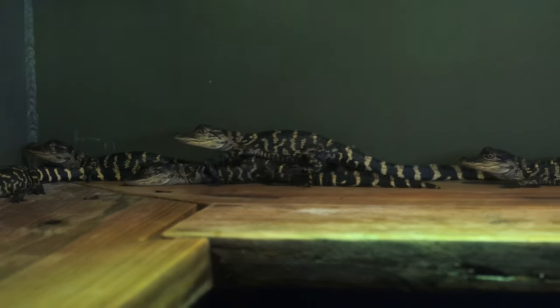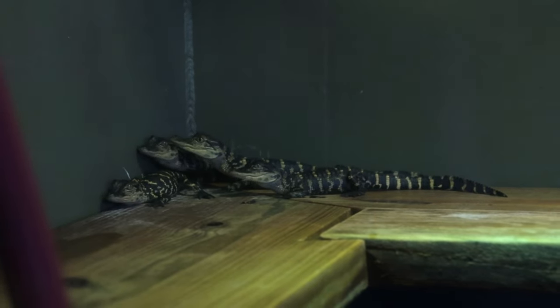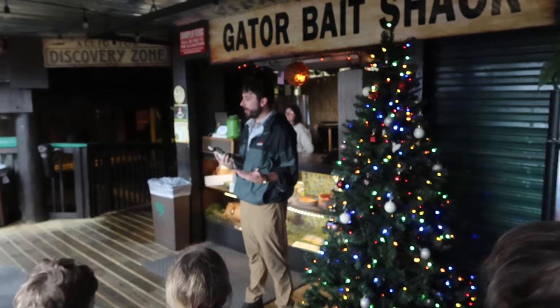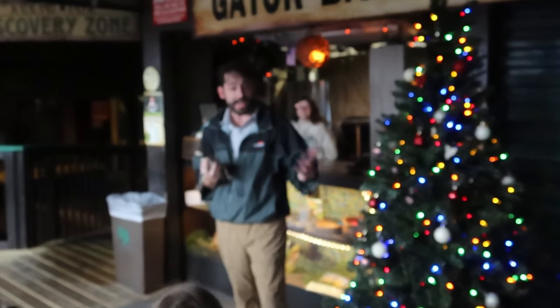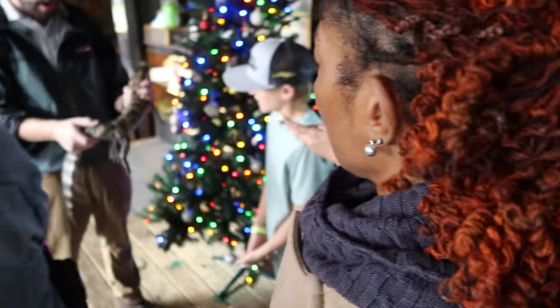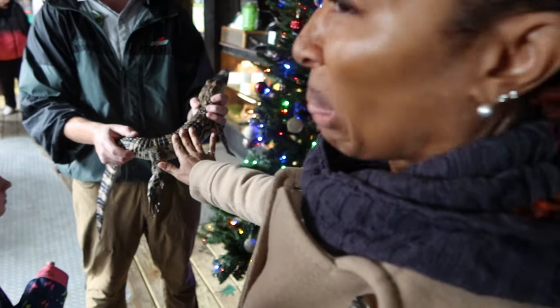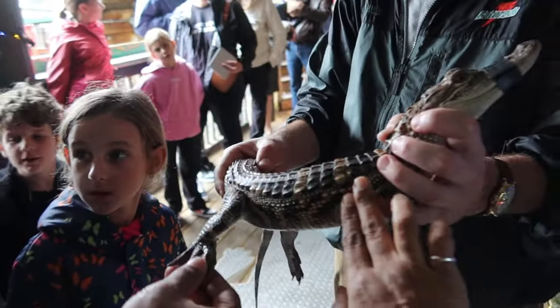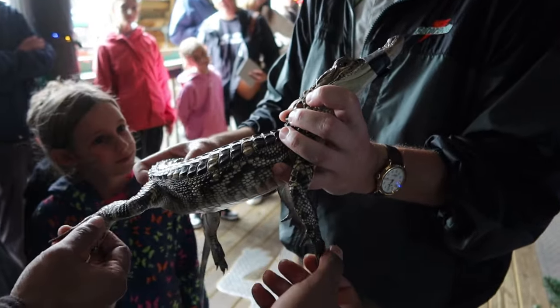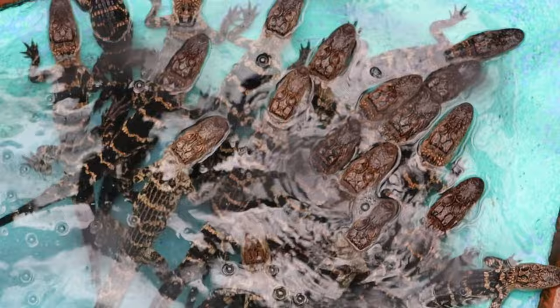We stopped at Alligator Beach, a restaurant where they also have a bunch of alligators you can pet and take pictures with. A guide told us a little about the alligators: around seven or eight years old is when they have to be separated, because during mating season the males fight each other trying to find a mate. If you feel them, they're very soft on their sides and a little tougher on their backs. Look at all of these alligators!